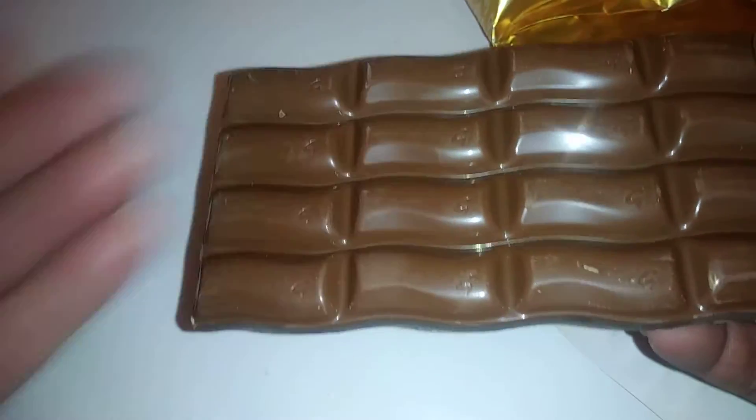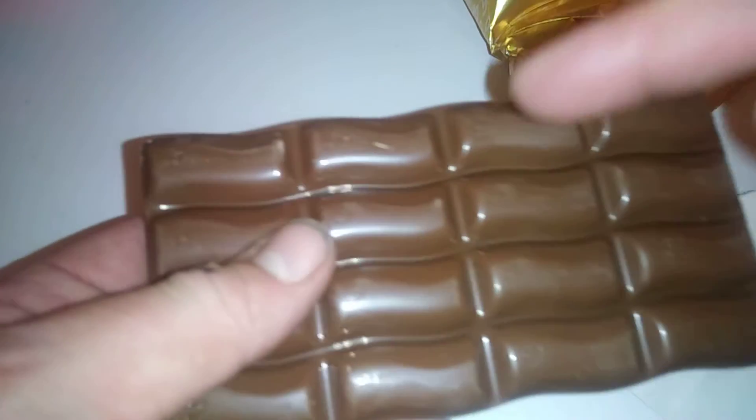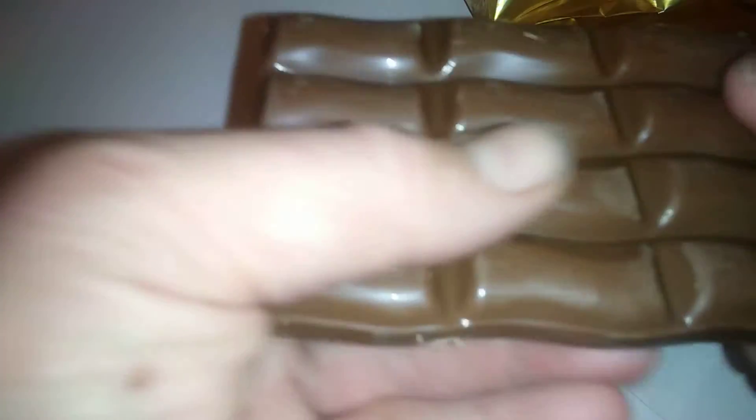Opening it up now — take a good look at that. You've got 16 little pieces there, smooth on the bottom and with a big G Galaxy sign on there. It feels really smooth to the touch and smells really nice, as it is with Galaxy.